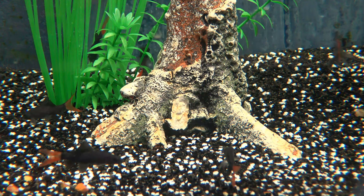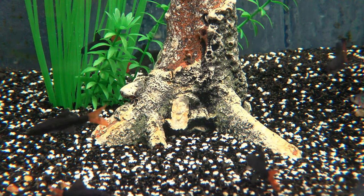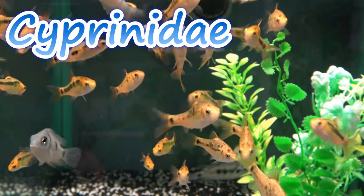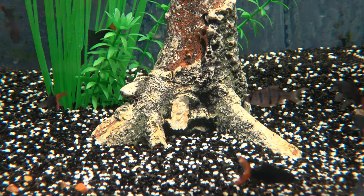Now, despite its name, the red-tailed black shark is not actually a true shark. They're actually a member of the Cyprinidae family, which is a group made up of barbs, rasboras, danios and shark minnows, of which the red-tailed black shark is part of.